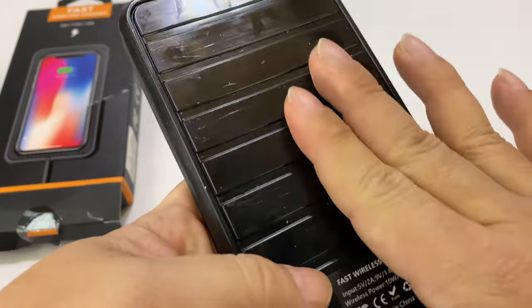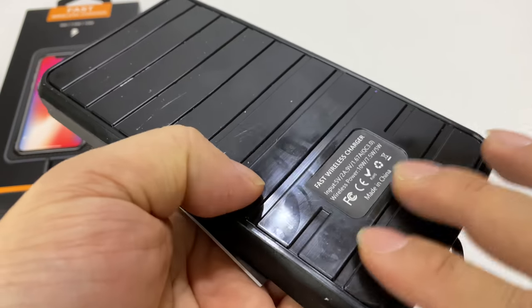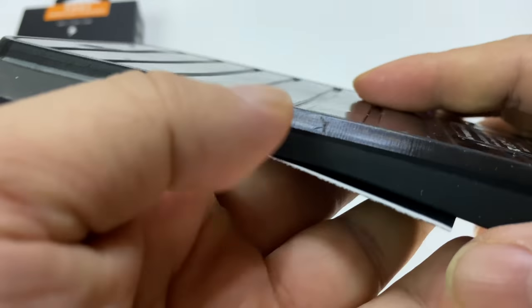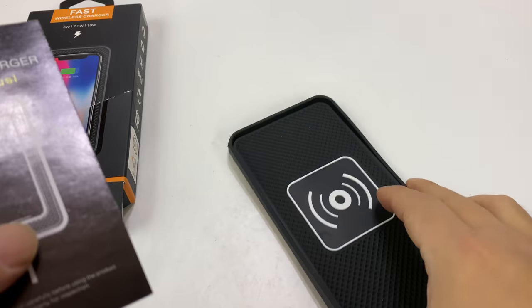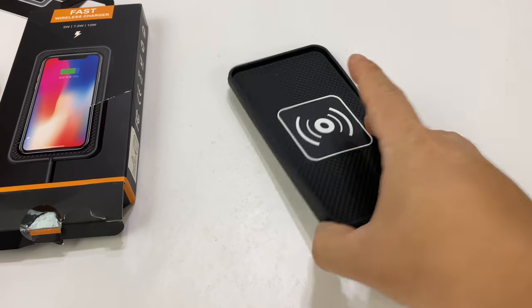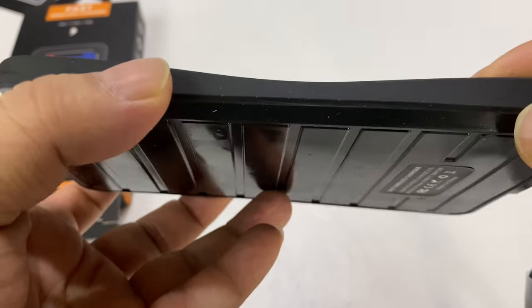If I pull off the plastic here, we have a slick rubber base. This is not overly grippy or anything, it's just rubber, but I like that it has some high and low spots there so it shouldn't move around particularly. It's actually pretty grippy right here on the table.